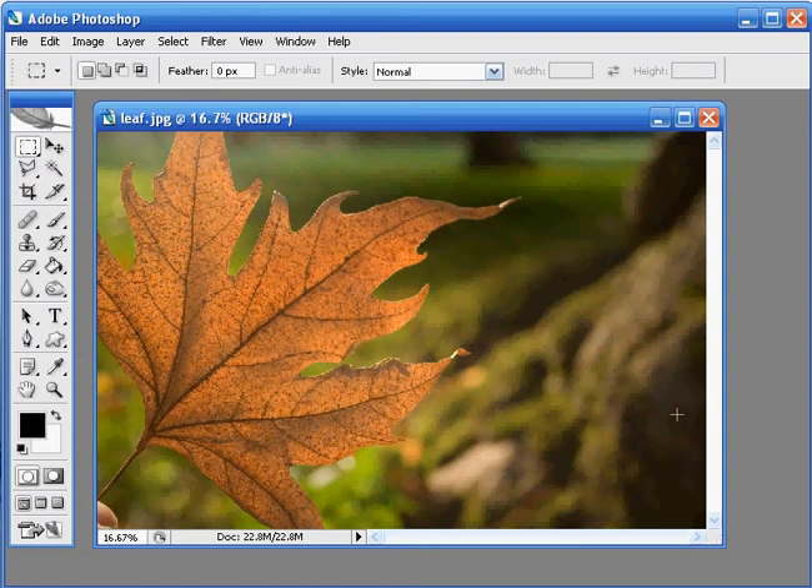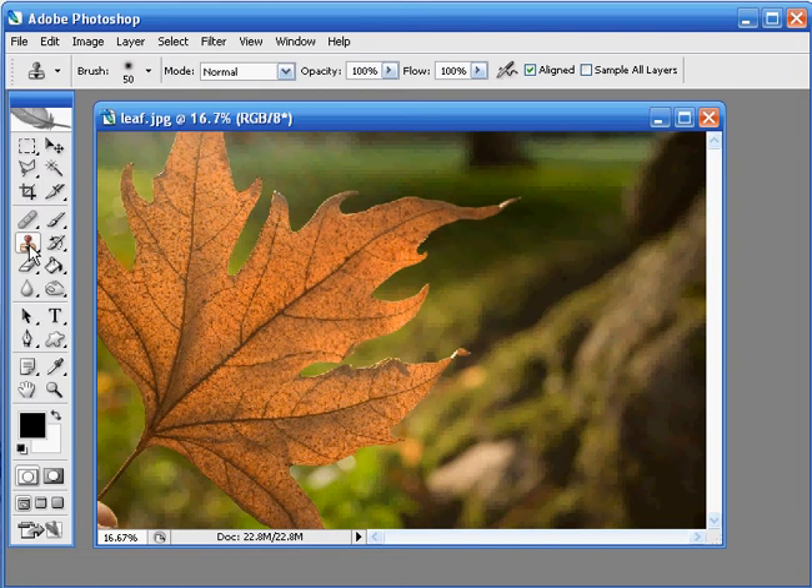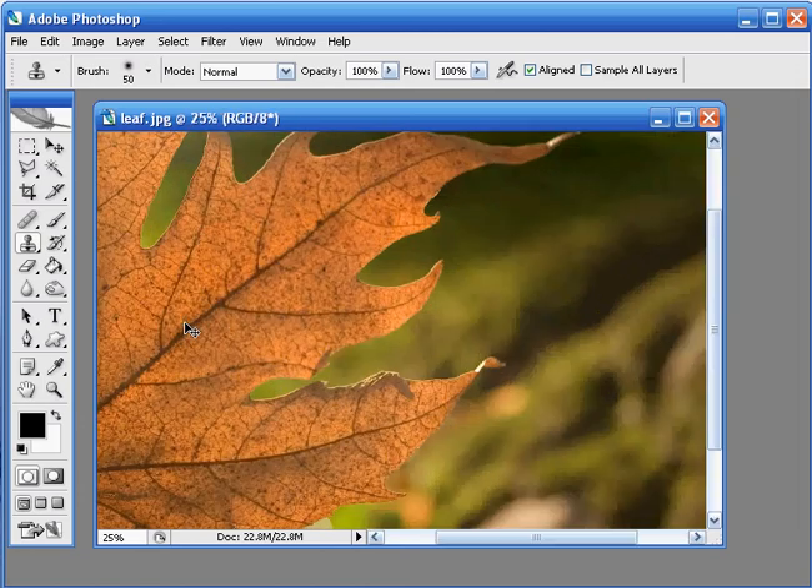The first thing we need to do is just clean up this image. If you look down here in the bottom left corner you can see that the photographer's fingers have just crept into the edge of the frame where he's holding the leaf. Luckily it's really easy to get rid of this and to do it we're going to use the clone tool. In the toolbox just click on the clone stamp tool here.